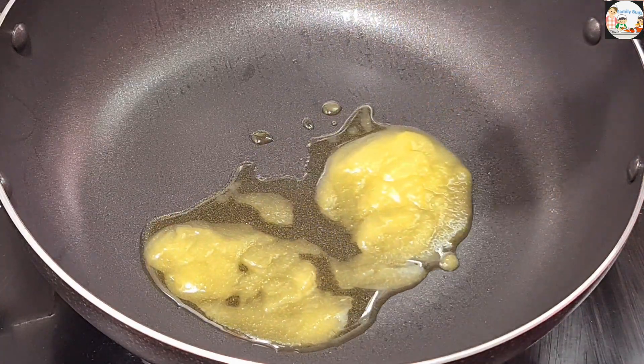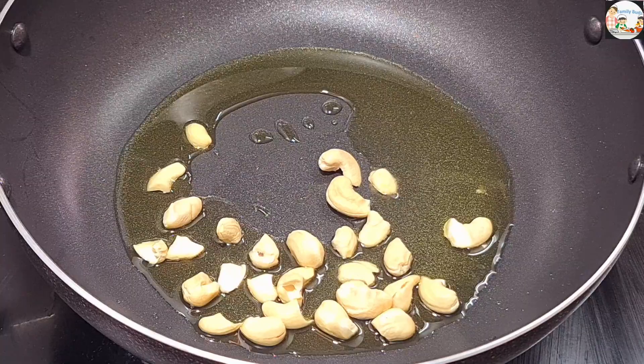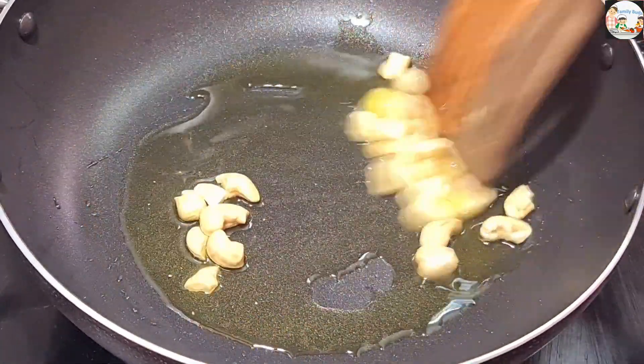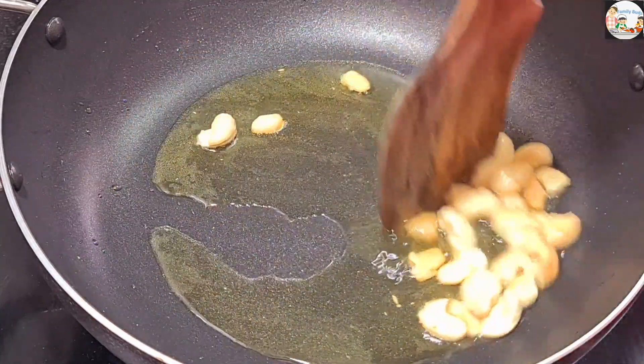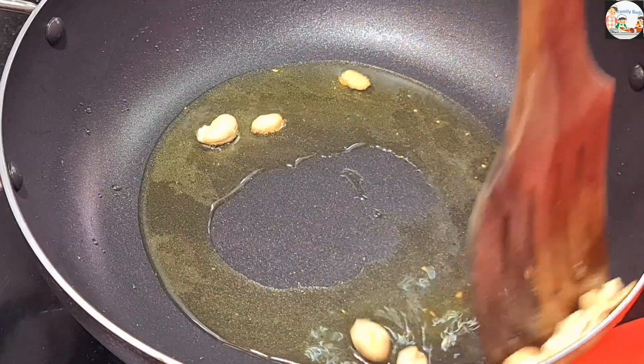We will fry the cashew nuts with 2 pieces. We will fry the cashew nuts. We will fry the cashew nuts with the pan. We will mix the cashew nuts with a small piece of cashew nut.